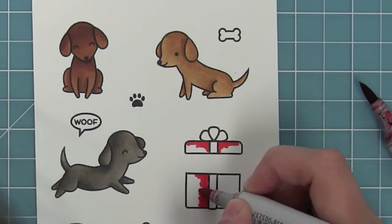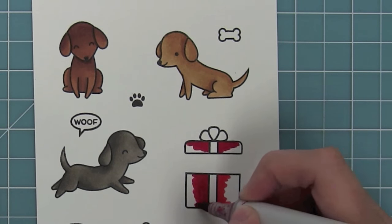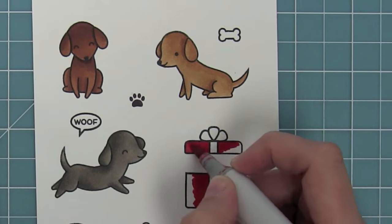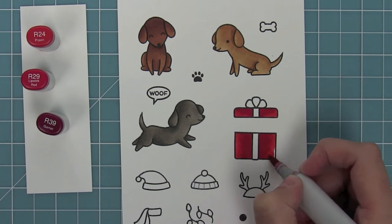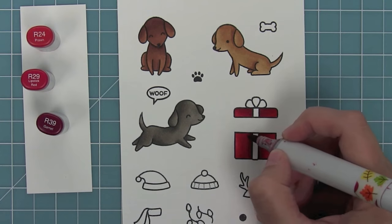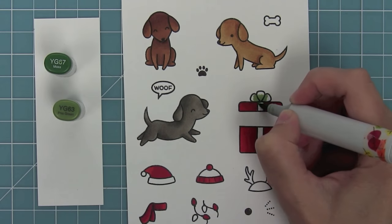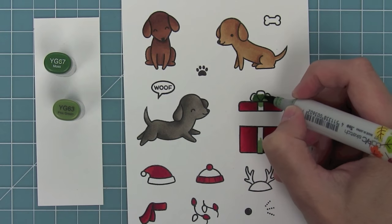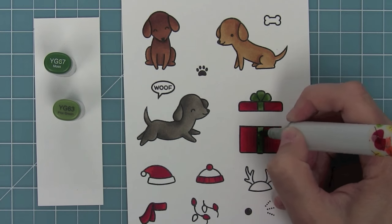Next I'm coloring the present using R24, R29, and R39. I really like R39 for shadow — just a little bit around that ribbon to make it look like the ribbon leaves a slight shadow. These are my favorite reds for Christmas. Then I do the same with the green: put the light down, then the dark, then blend the light into the edges so the present looks fully connected with the ribbon.